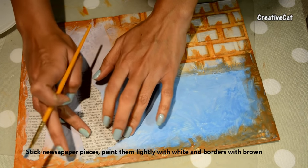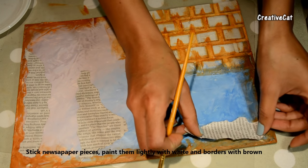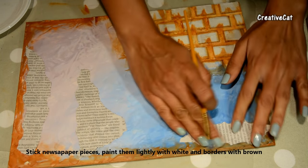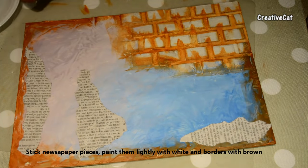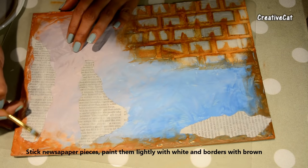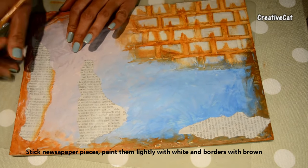I have these newspaper pieces — I will stick them here. I will paint the borders with brown and wipe them lightly with my finger.